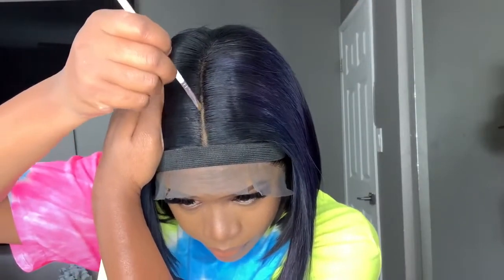To intensify my part without plucking, I'm just going to go ahead and add some liquid foundation. Usually I use powder, but the powder has been getting a little bit messy, so I take this liquid foundation and intensify my part. I can honestly say I'm quite happy with both the lace glue as well as the lace — need I say more?